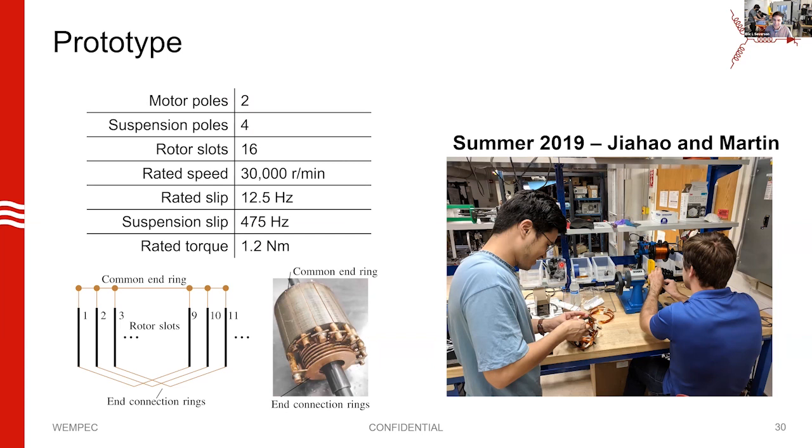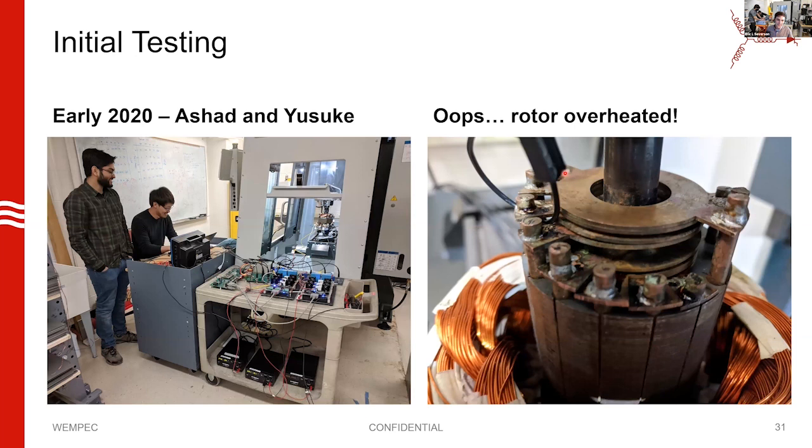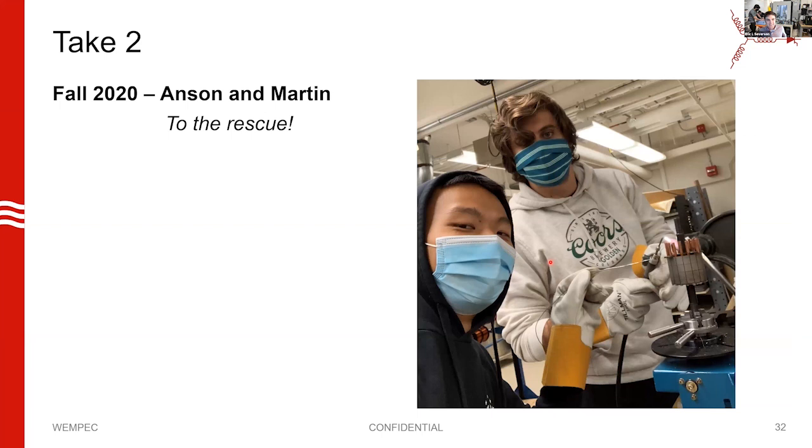We did some initial testing in early 2020 with Yusuke, pre-pandemic, but things weren't working. It turned out we had overheated the rotor, and the end rings had settled down on top of each other, effectively making our pole-specific rotor into a squirrel cage rotor. So we thought we'd made a pole-specific rotor — not so much. We had to wait until the pandemic was easing to get lab access, and Anson, an undergrad working with us, and Martin rebuilt the rotor.